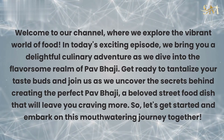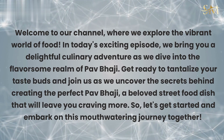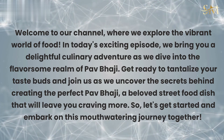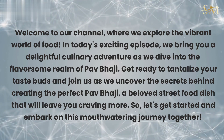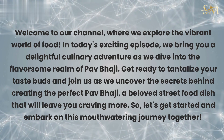Welcome to our channel, where we explore the vibrant world of food. In today's exciting episode, we bring you a delightful culinary adventure as we dive into the flavorsome realm of Pav Bhaji. Get ready to tantalize your taste buds and join us as we uncover the secrets behind creating the perfect Pav Bhaji, a beloved street food dish that will leave you craving more. So, let's get started and embark on this mouth-watering journey together.